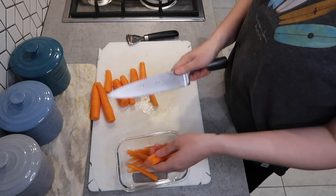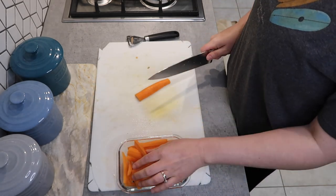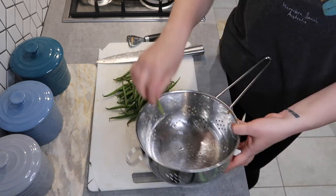Personally I find taking a little bit of time out after I have unloaded all the boxes to sort out some food prep just adds in a little bit of convenience in the week and reduces the time I spend in the kitchen.